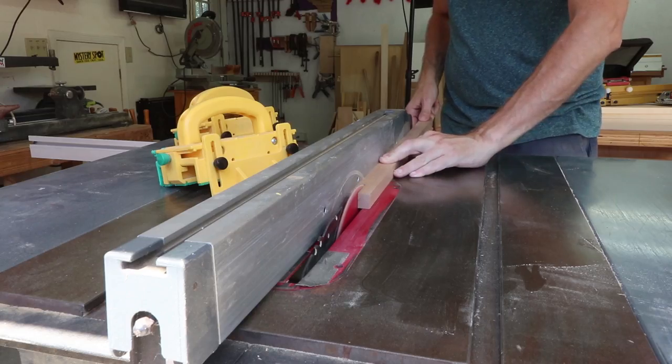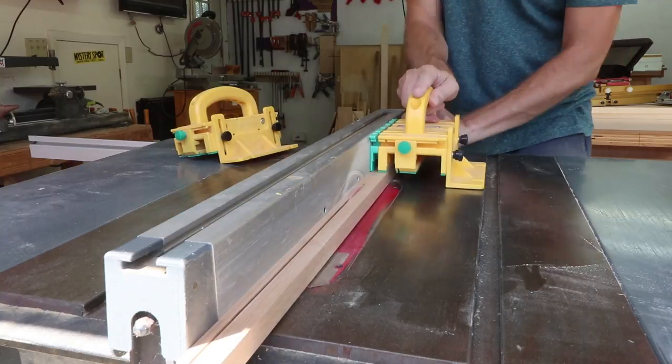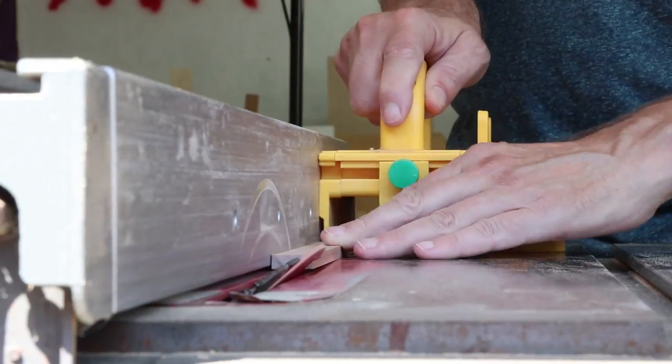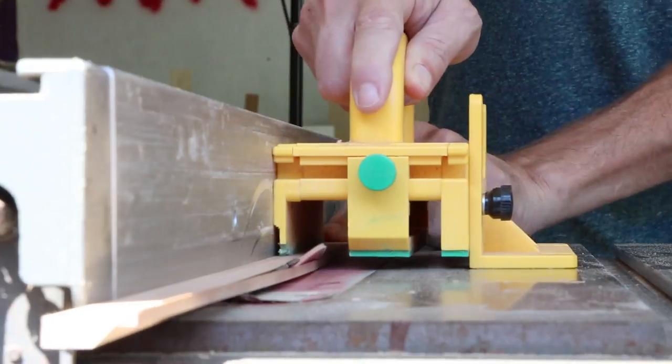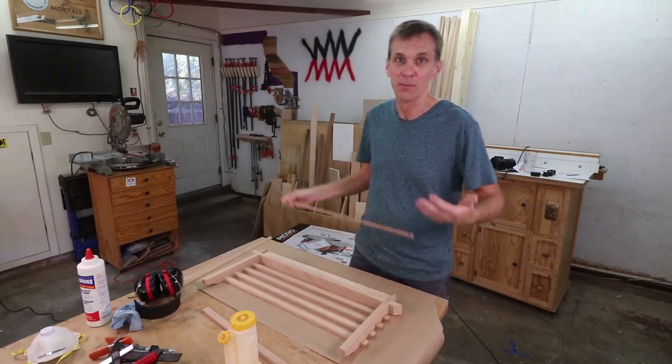This board is going to be the cleat for hanging the display on the wall. If you're not familiar with this system, these are called French cleats and it makes hanging things on the wall a breeze.